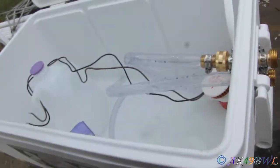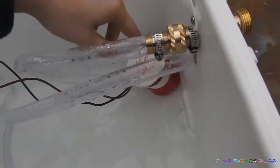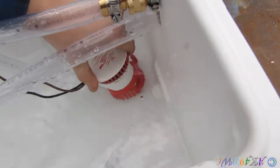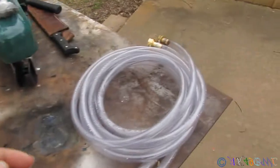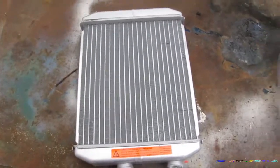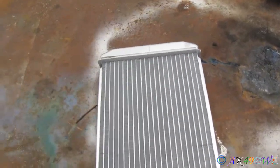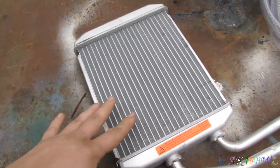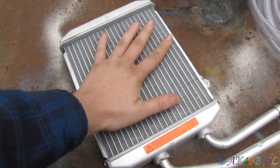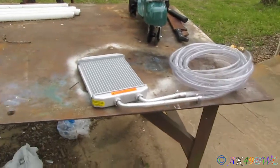Inside here is going to be water and ice, and this little pump right here is going to pump ice cold water into these hoses through this heater core, where I'm going to have several computer case fans. I haven't got this part fully figured out yet - I'm going to have this mounted on something, and then fans just outside of it to blow the cold air out of the heater core and into the cab. That's the intent.